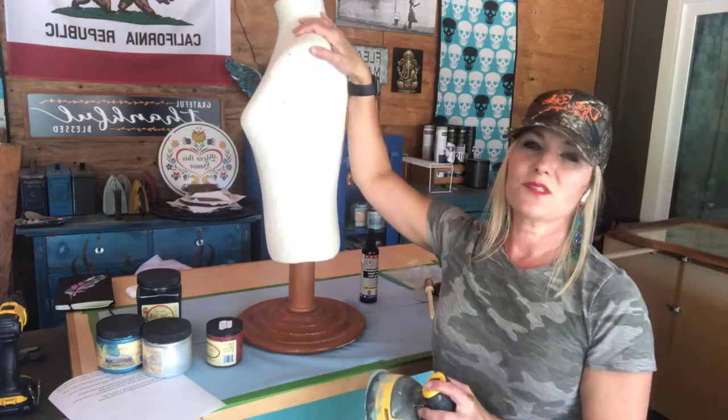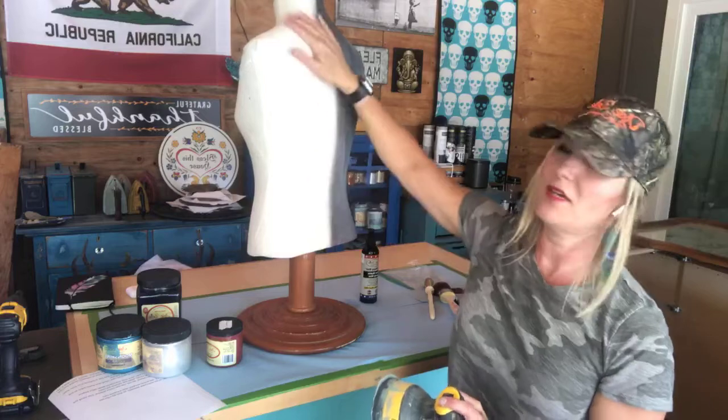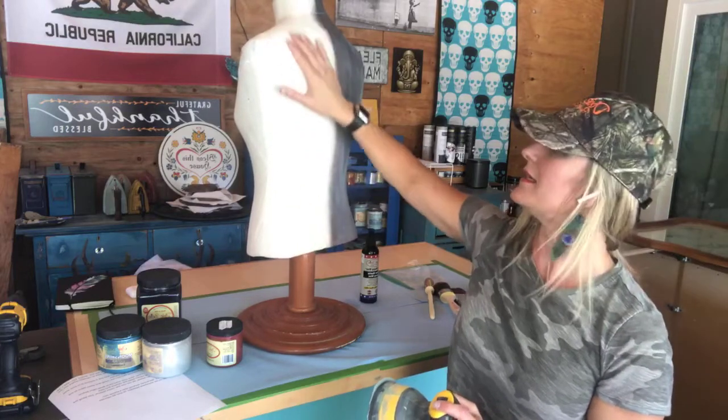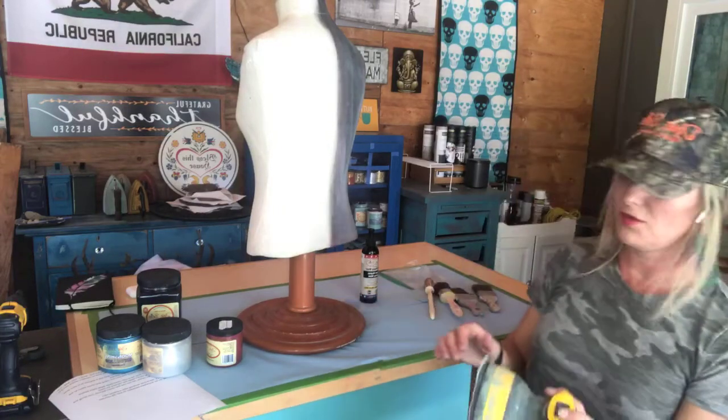You might think it's weird to be sanding fabric, but this fabric has kind of a hard surface behind it and it has all this little piling. I wouldn't sand all fabrics, but I've already sanded this one and I just want to show you how I do that.